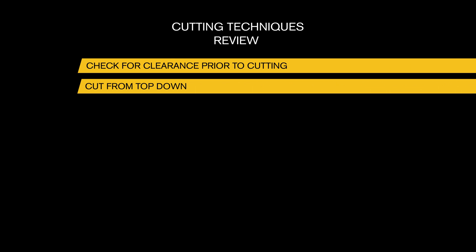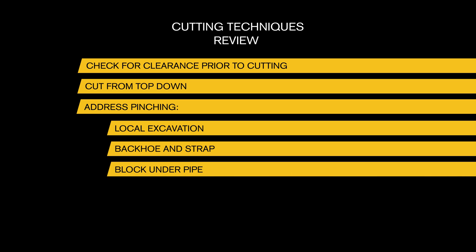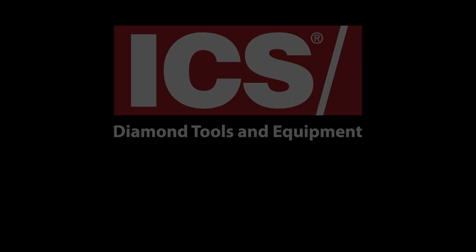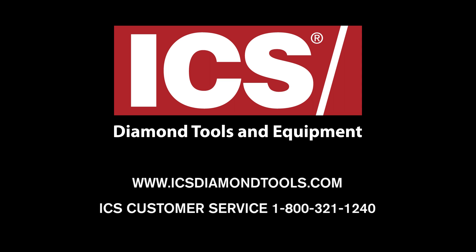Here is a quick review of the key topics of this chapter. For more information on ICS training or products, visit ICSDiamondTools.com or call customer service at 800-321-1240.